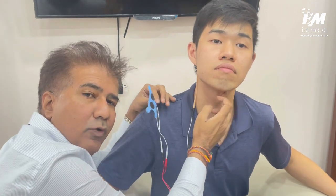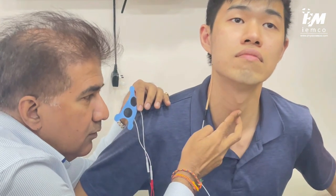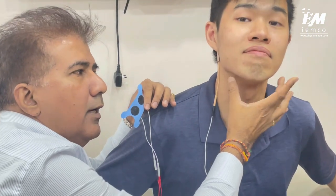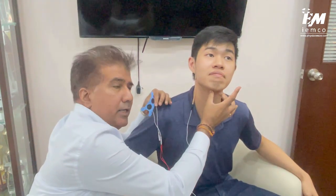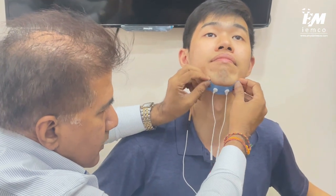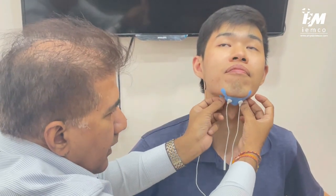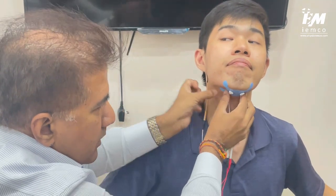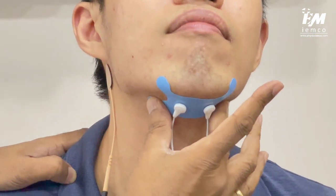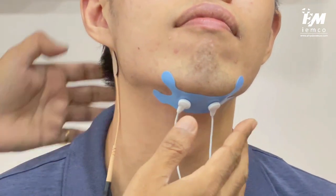You can see the surface anatomy here — that's his thyroid notch, which is very prominent. This is his cricoid, thyroid, and this will be his hyoid bone right up here. We are going to target the suprahyoid muscles located just below the chin. We place the two active electrode steps right onto the chin area, give a gentle stretch of the plaster material, and stick it nicely so the electrode surfaces are in very good contact with the skin.